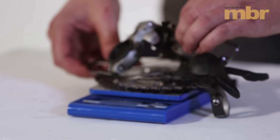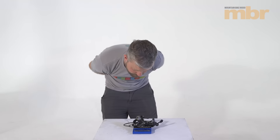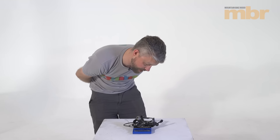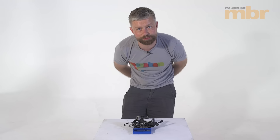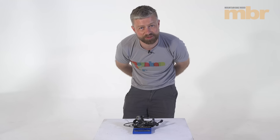Out of interest, we thought we would see how much all this junk we have removed actually weighs — and that is reading 443 grams. So not a million miles off half a kilo. Not bad eh?